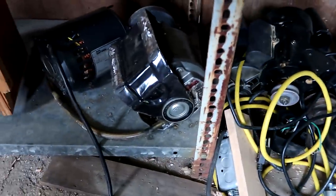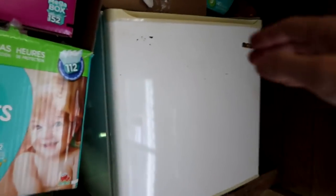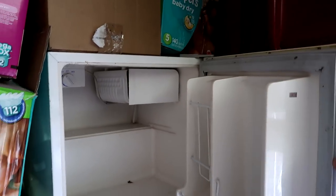Various fractional horsepower motors — I need to part with some of those, but not all of them. Then there's this bar fridge. I think it's about two cubic feet. It is missing the shelf, but it does work.